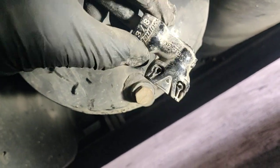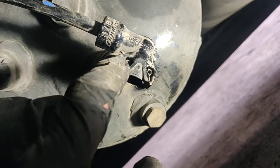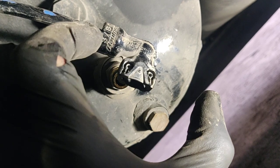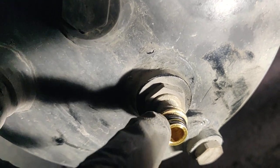To disconnect this kind of fitting, you can use a tool like this. It has two tabs — pull them away from each other to the sides, and the fitting will come out. This is how it looks; it has two seals right here.